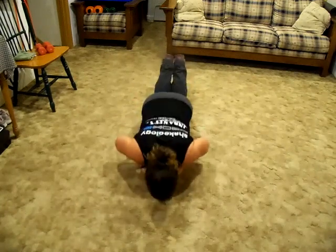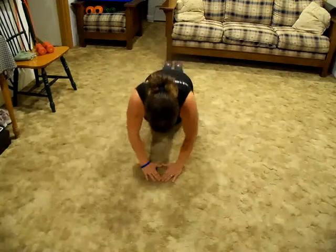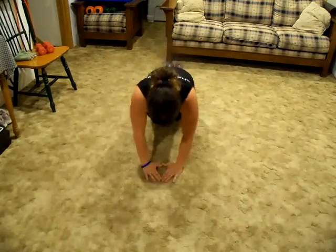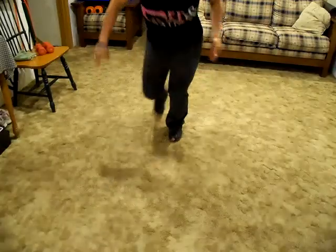This is when I go to my knees, when it starts to get too hard for me. Do however many you can do. So, let's go.